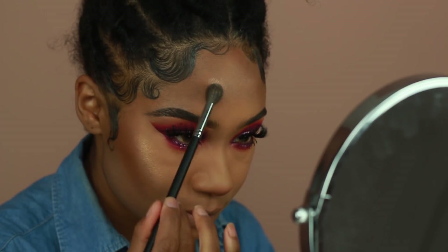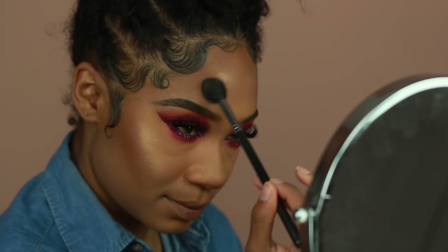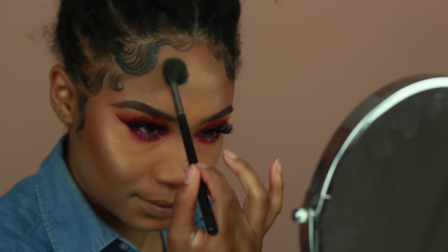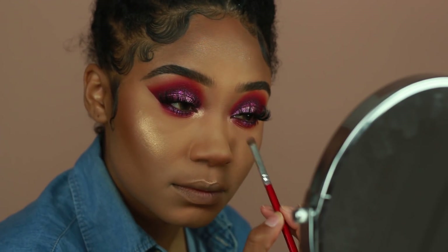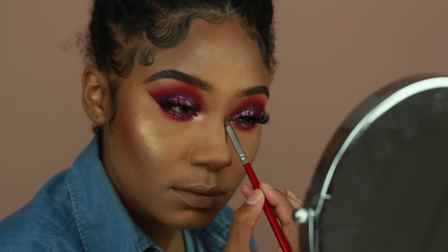forehead, inner corners, nose, cupid's bow, and chin. This is one of my favorite highlighters, so I use it a lot. It's just that perfect golden peach color. If you go overboard with highlighter, it doesn't even matter anymore — because Rihanna said in her makeup tutorial that she does it too.